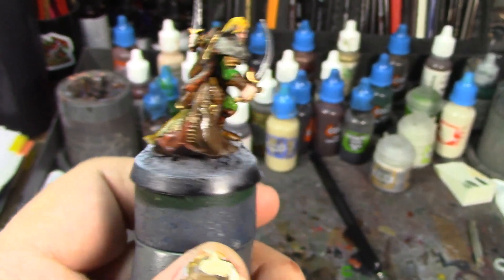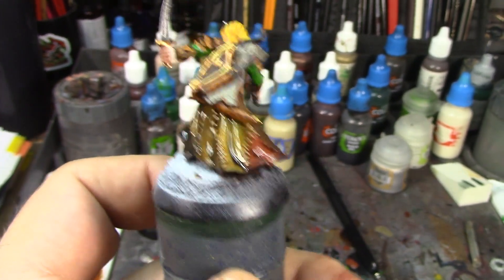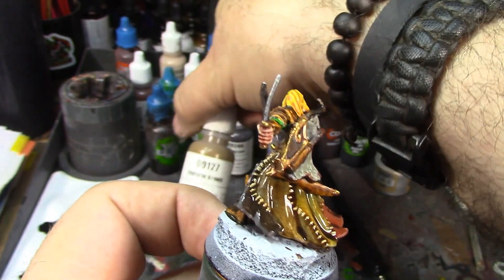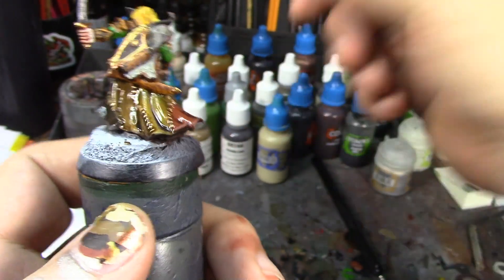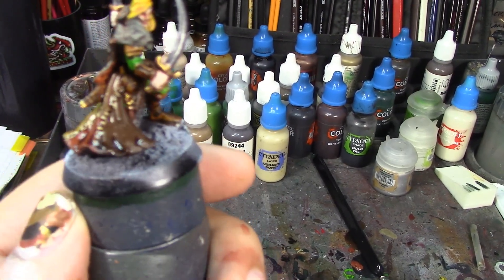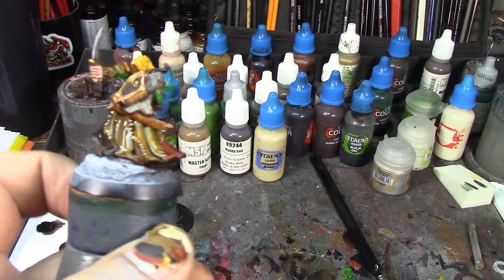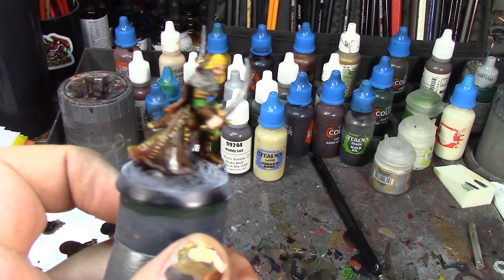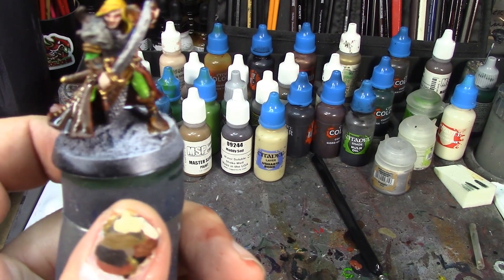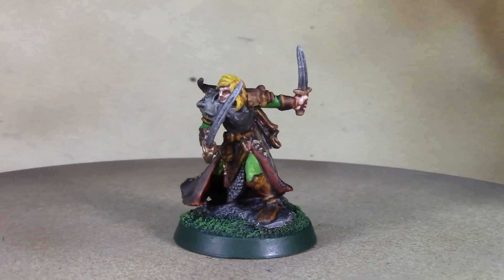His cloak is painted — still a bit wet from the Agrax Earthshade — but all those different little patches of leather look really good. I'm really happy with how that came out. I was a little intimidated at first. I originally tried doing the stitching in Reaper Uniform Brown but it came out too thin and wasn't showing up, so I went over all the stitching with Ushabti Bone, then gave it a wash of Agrax Earthshade to tone it down. It doesn't stand out too much but still looks stitched with rawhide. I'll let that dry, take a break, and then start on his base.